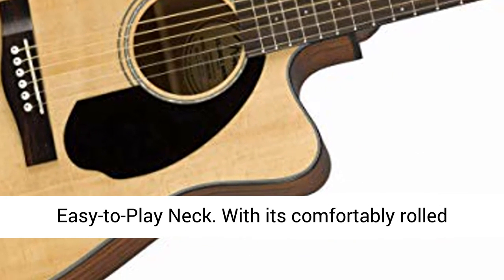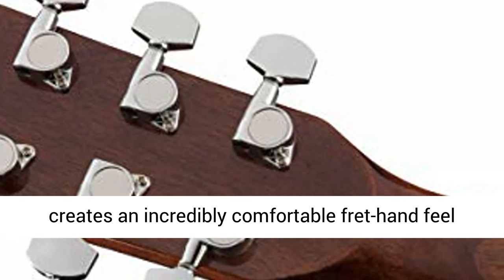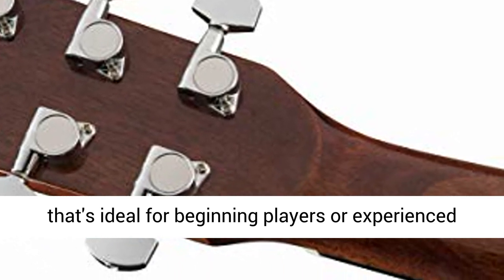Easy to play neck. With its comfortably rolled fingerboard edges, this instrument's neck creates an incredibly comfortable fret-hand feel that's ideal for beginning players or experienced pros alike.